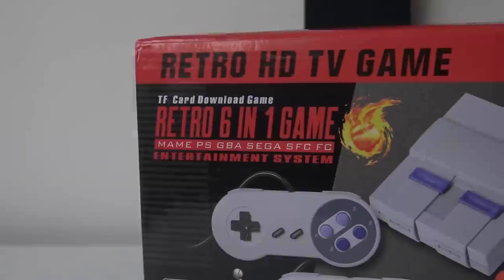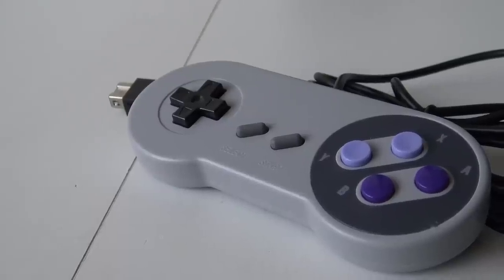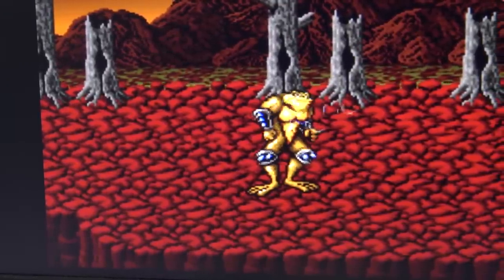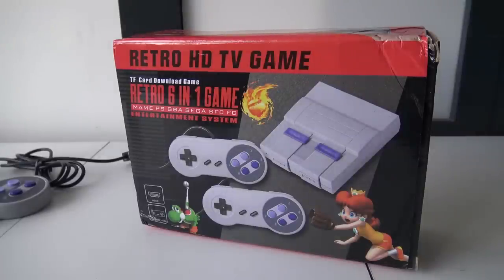Package from China! Welcome to the Wicked Gamer and Collector. In today's video we are going to talk about the Retro HDTV game — the 6-in-1 SNES Mini clone from our friends from China. I did notice a lot of these clone consoles came out in the last couple of years, and I keep buying them because I'm simply still searching for a good version. So from this point on, maybe this is the retro clone SNES Mini we were searching for.